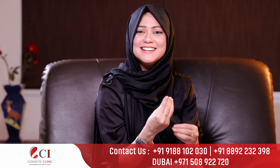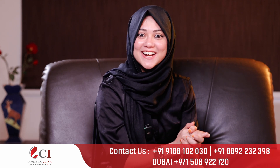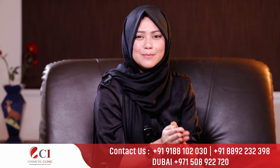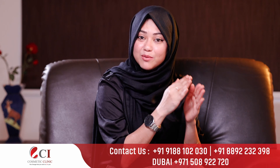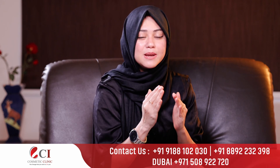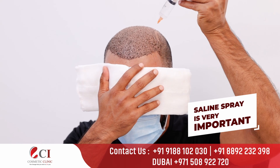In this video, we will do clot removal easily. That is not necessary to go to the clinic — that is why this is an important procedure. That is the first procedure on hair transplantation day 1. The most important thing to do is saline spray — that is the must-have item.